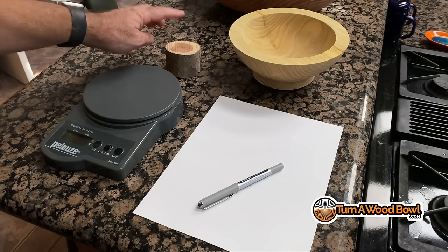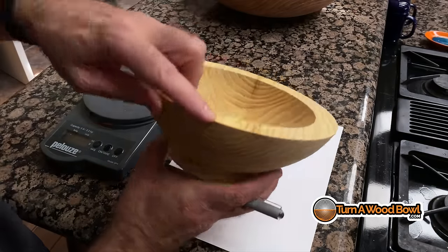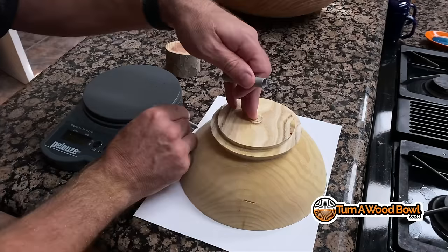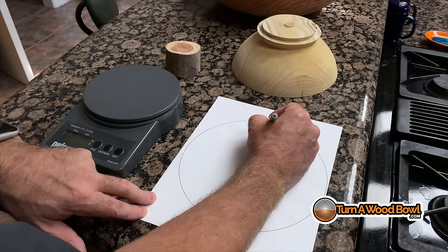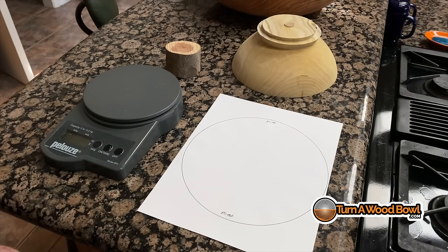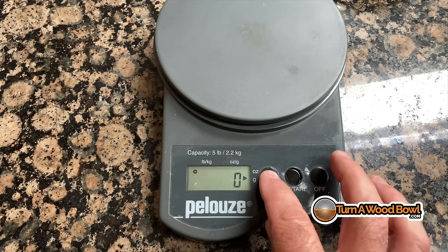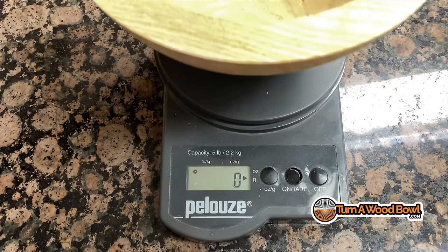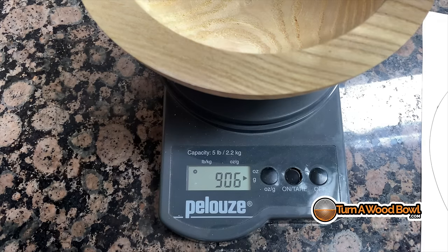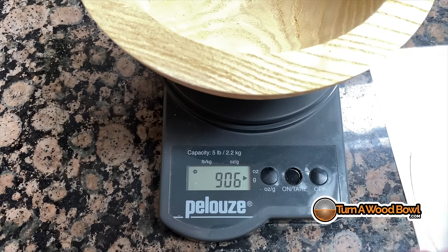You're going to need a spacer to lift the bowl, and you also want to take good notes. I'm going to take the pith ends and trace them onto paper so we have a record of the original perimeter of the bowl, with the pith area at top and bottom. This will help you see how the shape changes as we progress. With the scale, we want to weigh the bowl — I'll zero it out and change it from ounces to grams, since grams gives a little more accurate measurement. The bowl right now is 906 grams, so I'm going to write that down.